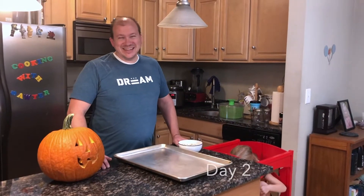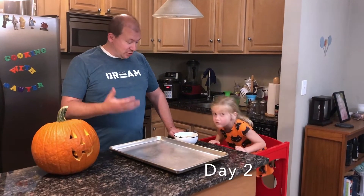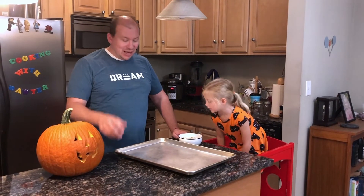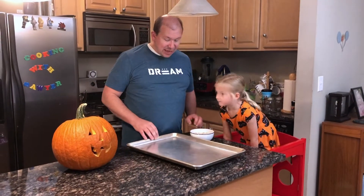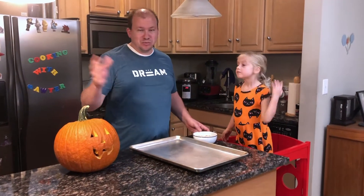Welcome back. It's the next day. Our pumpkin seeds did dry. We had to do the kind of painstaking process of peeling them off the paper towel. Now we have about a cup and a half, which is more than the recipe calls for, but we'll prorate accordingly.